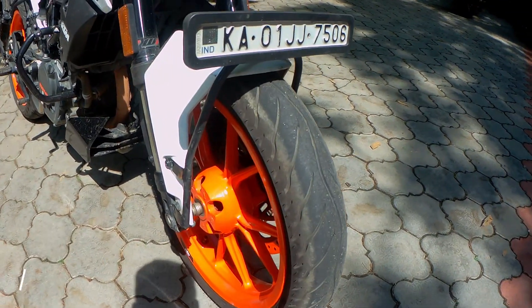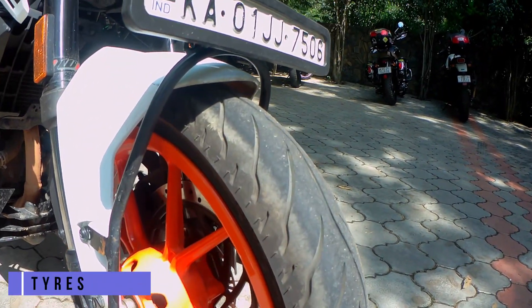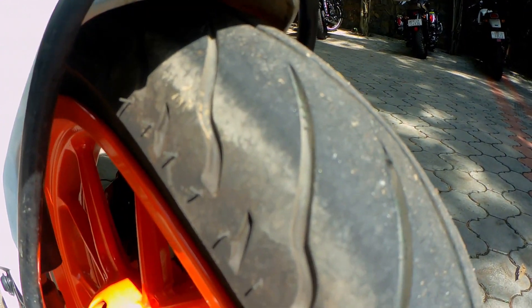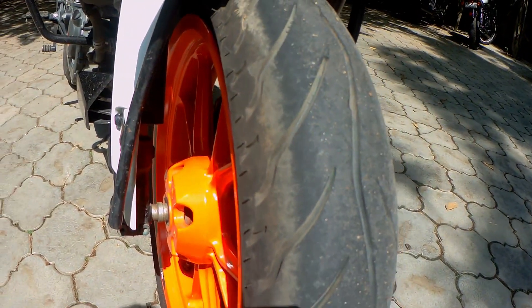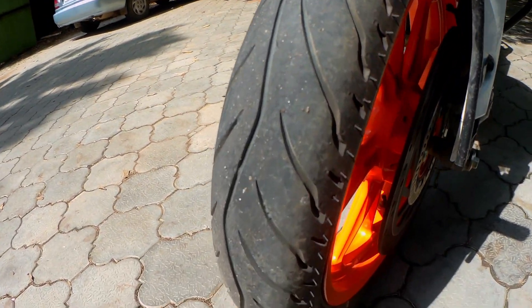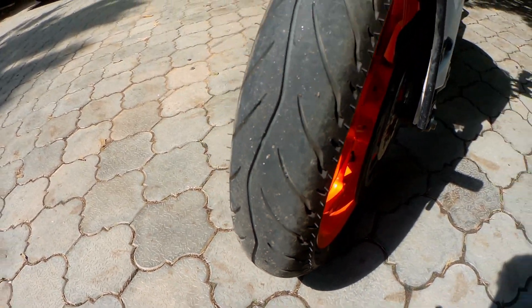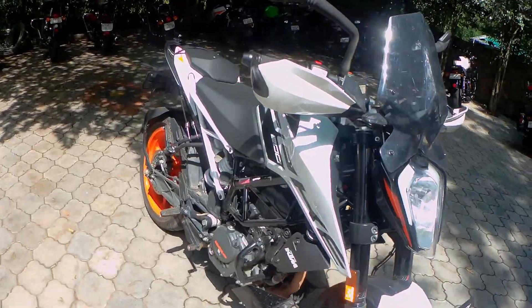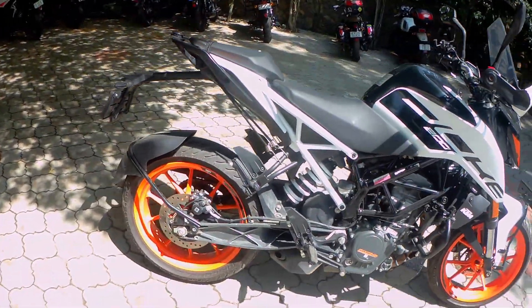The bike comes with a 17-inch wheel and MRF tires which are pretty good. It does offer great confidence on the highways; however, cornering and off-roads are a different story altogether. You can see the threads on my bike and it still has a few thousand kilometers left on them — it is all about how you take care of your bike.